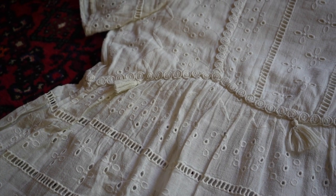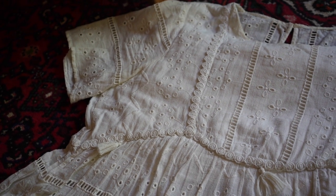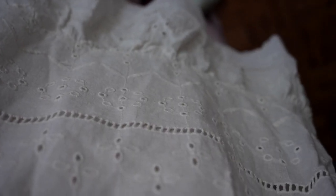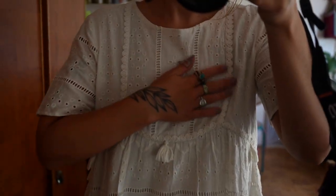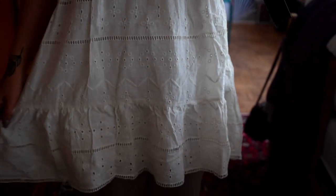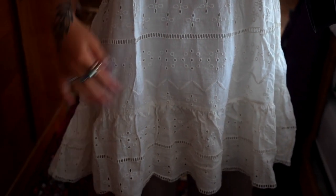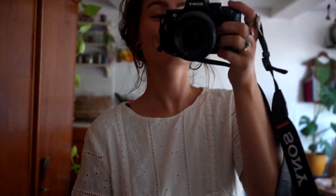Hi everyone, today we're going to upcycle an old dress I've had lying around way too long. I thrifted this dress some years ago and it's so pretty, but in the washing machine it sort of shrunk. It's way too short for me now, so what we're going to do is cut off the bottom part and make it into some very dramatic sleeves, and we're going to make a top.